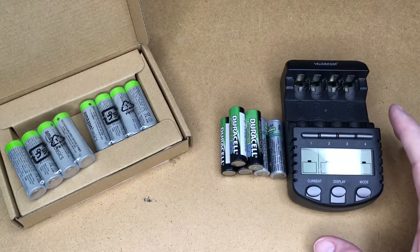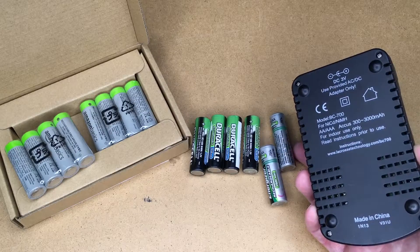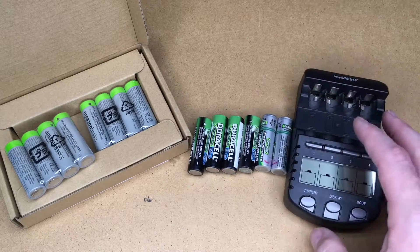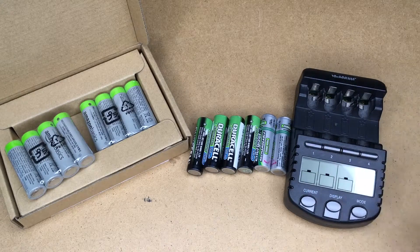On the right side here I have my charger. This is a LaCrosse charger — the BC700. I'll put a link in the description to the BC1000, which is a newer version of this. I would recommend using a charger like this; there are similar other models available.